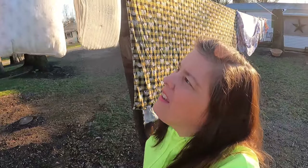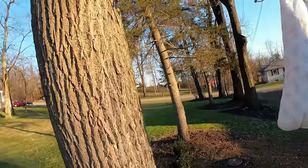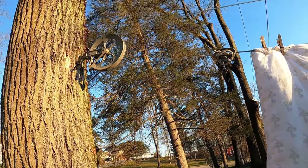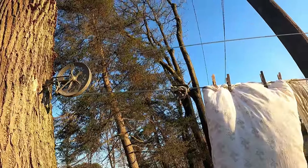I want to see if the hook is holding. I'm having some issues with this wash line because this tree is dead. All right, it seems to be holding. Let's go in the house — it's so cold!